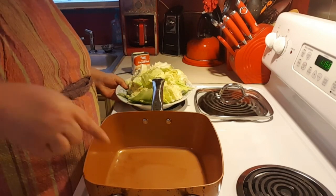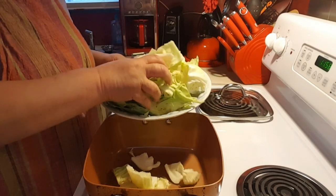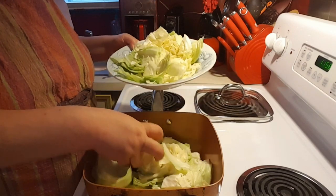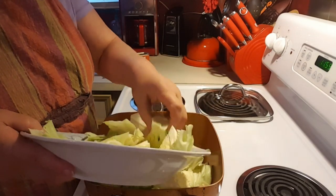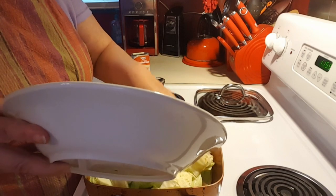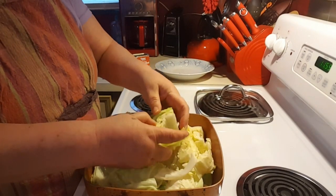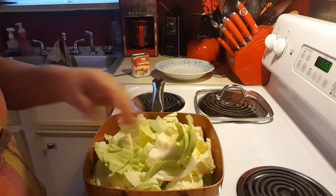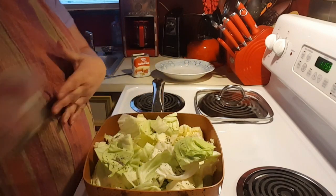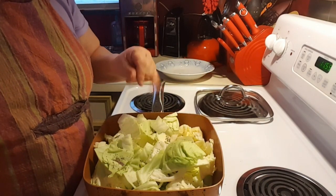Alright, let's get this going. I'm letting the butter melt, and I'm going to go ahead and add the cabbage. You can do this with bacon and add bacon to it as well, to get the grease off the bacon. But I don't have any bacon right now. I am not going to add any salt to this at this time, but I am going to add some pepper. I'm going to let this cook down for about 15 or 20 minutes with the lid on and let it steam and fry a little bit.